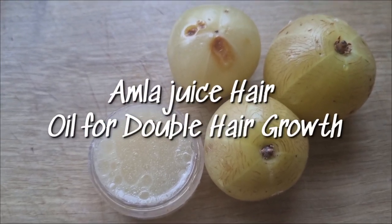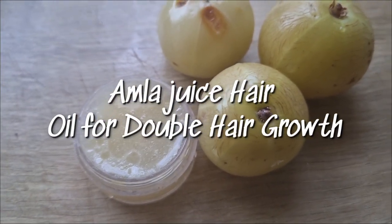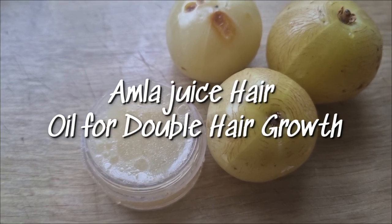Welcome back. I'll be showing you how to make amla juice hair oil that will help to increase hair growth and reduce hair fall.